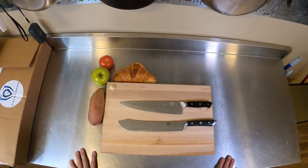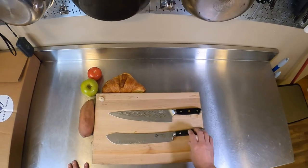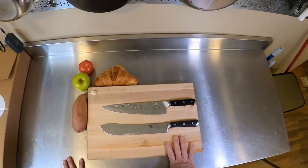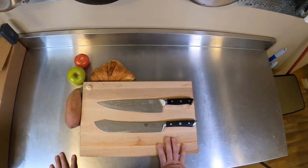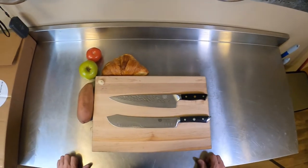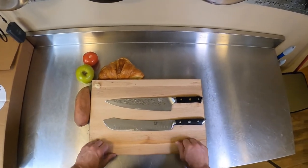Hey everybody, Joe from Complete Carnivore back here and we're going to talk about some Dalstrong knives. I made a video back in August of 2020 when I unboxed these and did some cutting with them, and I kind of wanted to give an update. It's been about a year and a half. I just wanted to give you my thoughts on how I liked them.